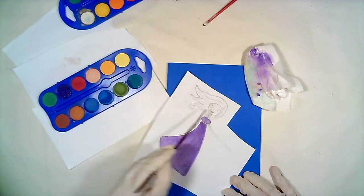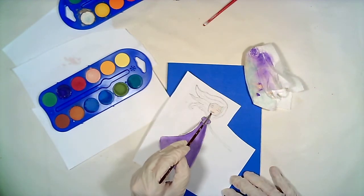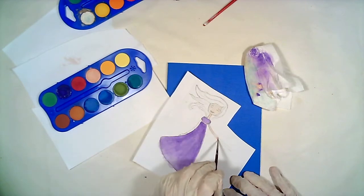I recently bought these cheap watercolors. You can make art with cheap materials too — they don't always have to be expensive.